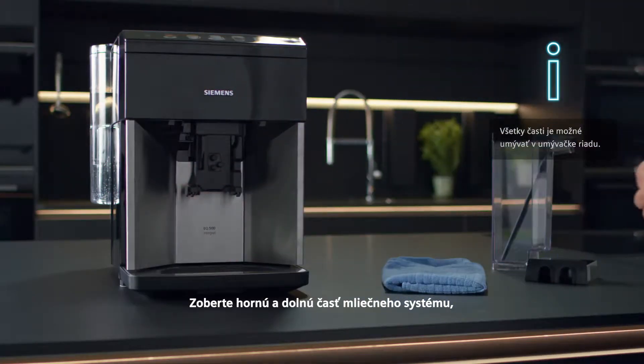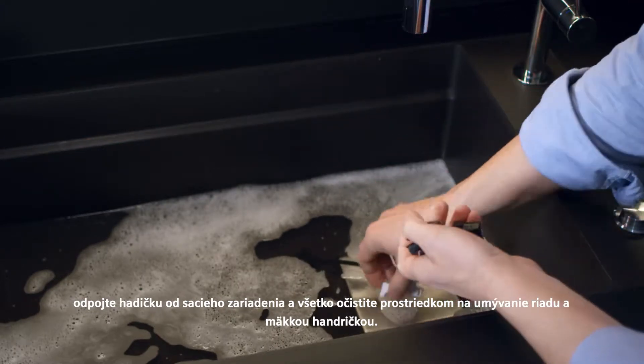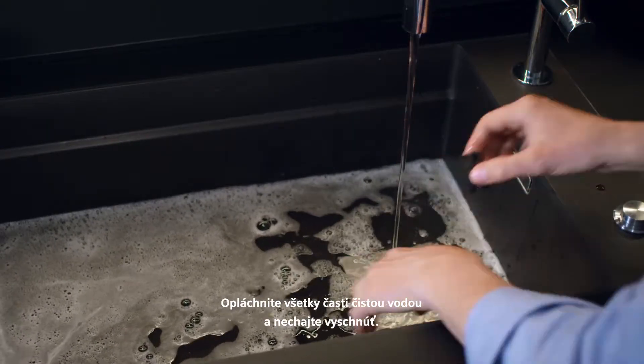Take the top and bottom sections of the milk system apart. Detach the tube from the suction pipe and clean everything with washing up liquid and a soft cloth. Rinse all of the components with clean water and leave to dry.